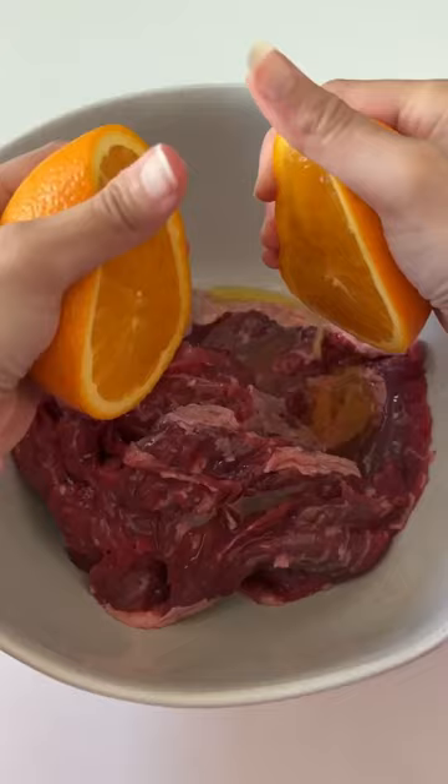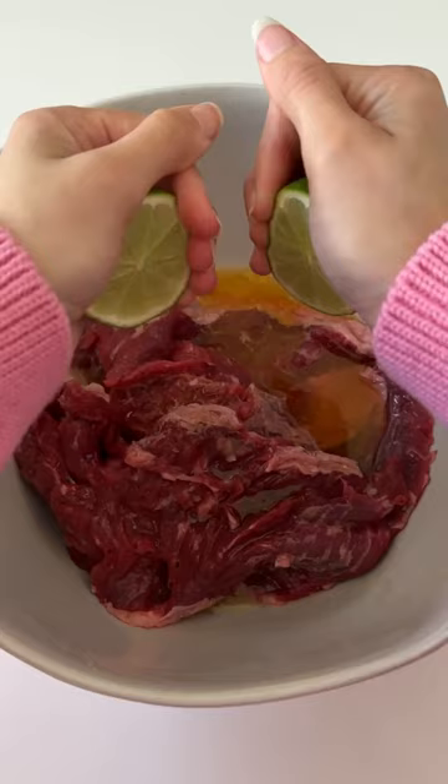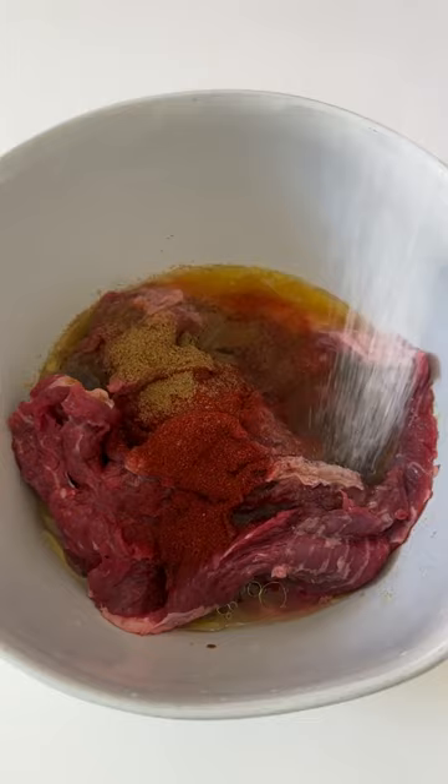You're going to start out with your flap steak and add orange juice, lime juice, olive oil, soy sauce, vinegar, and all your spices. Mix that all together to marinate evenly, and the longer it sits the better.